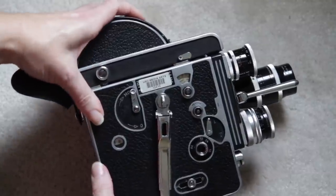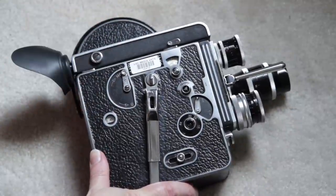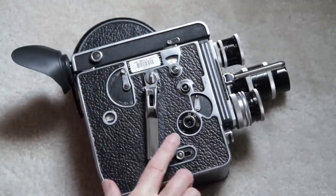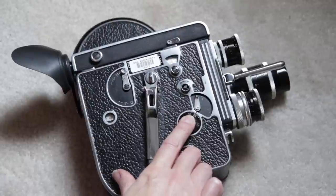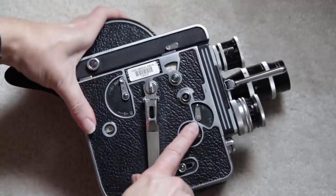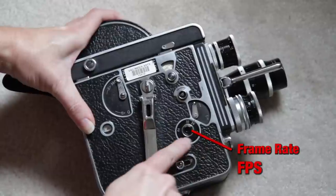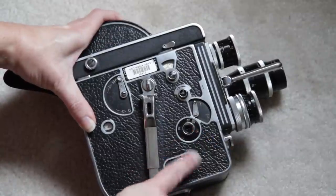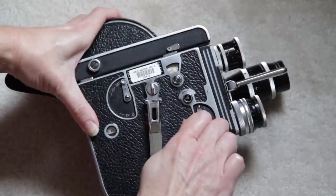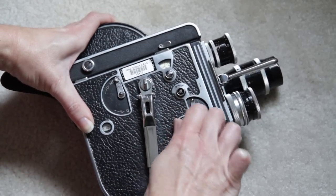Once you do a whole wind, that will give you about 30 seconds at 24 frames per second. 24 frames per second is going to be the standard for normal speed. The controls for the speed for this camera are right here. It does do different speeds — it goes all the way down to 8 frames per second up to 64, and you can rotate and put it anywhere in between.